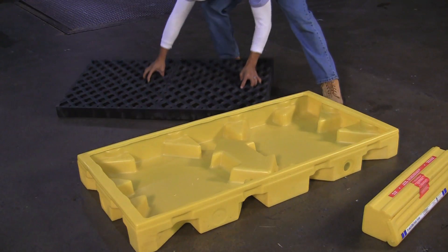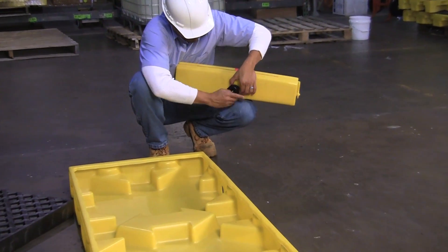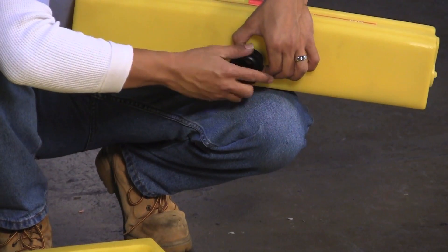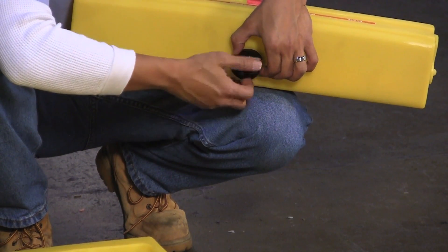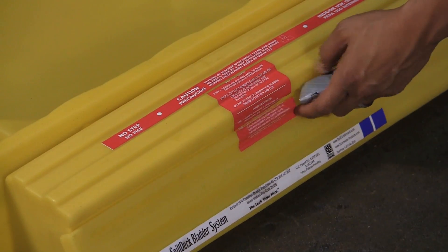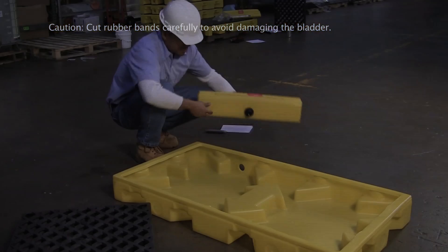To attach the bladder to the spill deck, first remove the grate. Next, unscrew the nut from the bulkhead fitting on the bladder, keeping in mind that it has left-hand threads. Carefully cut the label that holds the access door closed during shipping, then cut the rubber bands that are around the two ends of the rolled up bladder.